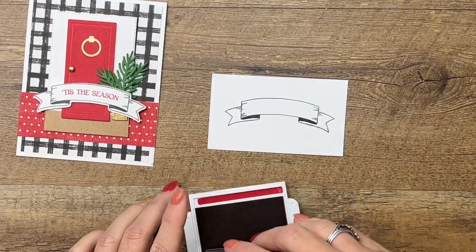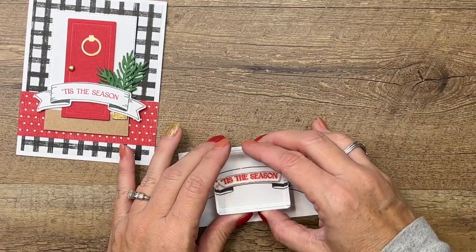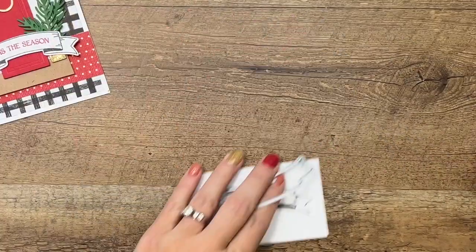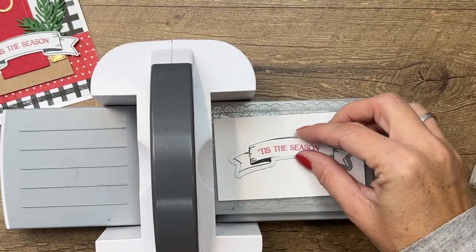We're gonna stamp the banner in Memento Black on Basic White, and then we'll stamp 'Tis the Season' in Real Red. Stampin' Up always gives us great dies to cut this out, and I'm gonna use my mini cut and emboss machine.